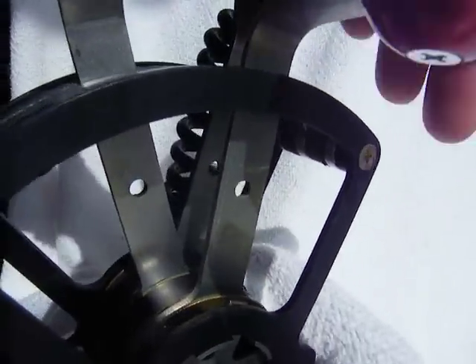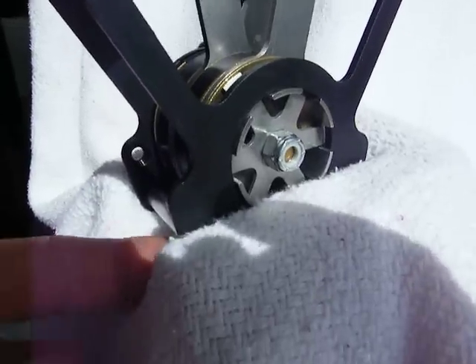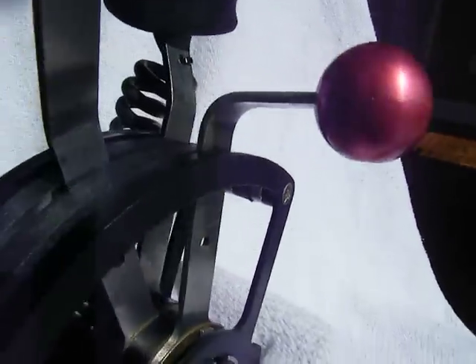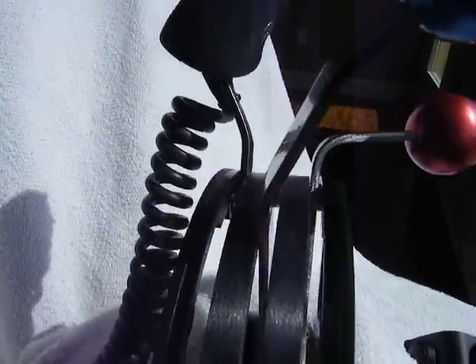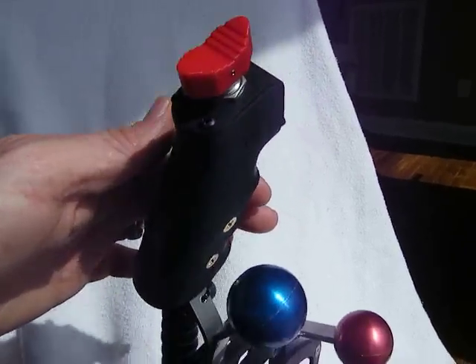There are two mounting holes up here, one here, one here, and then two more down at the bottom — though I've got it pinched in my vice grip here underneath the blanket. It's a super easy install for any airframe and just a high-quality throttle quadrant. And of course, it does come with a Fat Boy throttle grip.